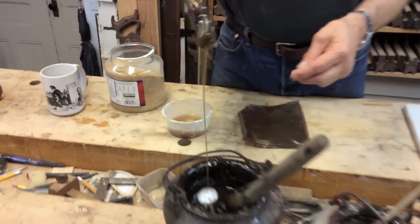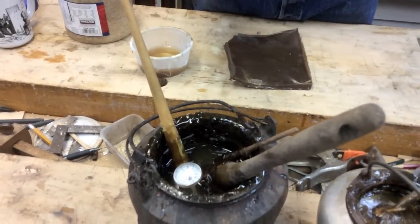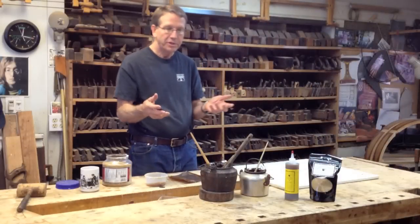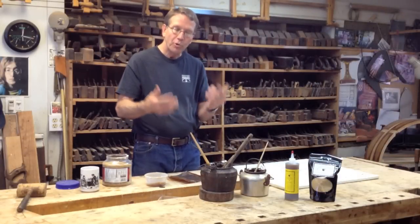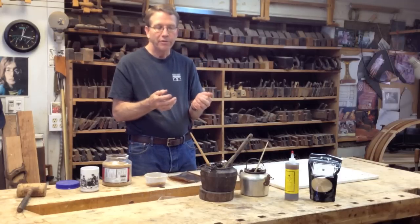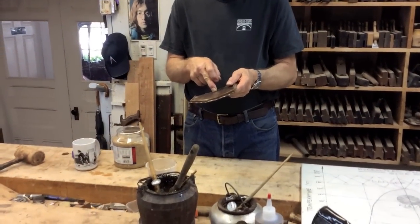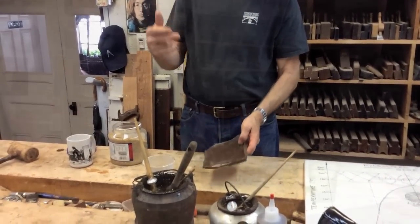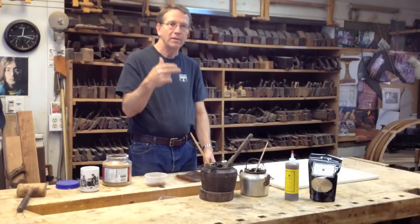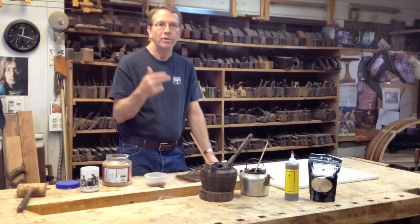Around 140 degrees, the glue is liquid and usable, and we can then put it on the wood and veneer furniture and glue joints together. As the wood absorbs the moisture and the temperature cools off, the glue sets up again to go back to the solid state. It's a simple process of adding moisture and heat, and it sets by losing heat and losing moisture — and that's reversible over hundreds of years.